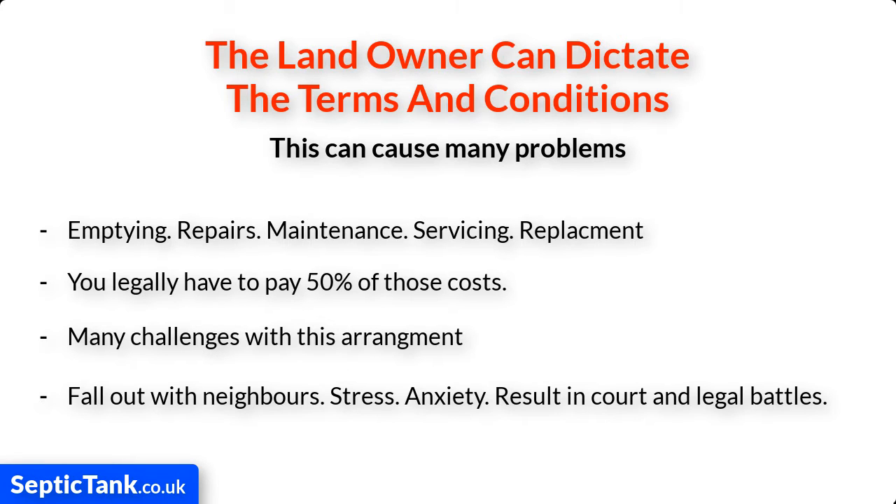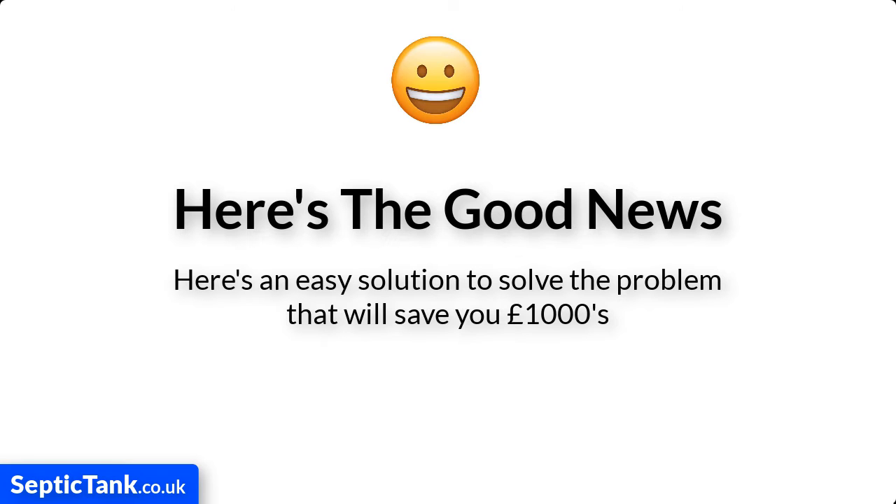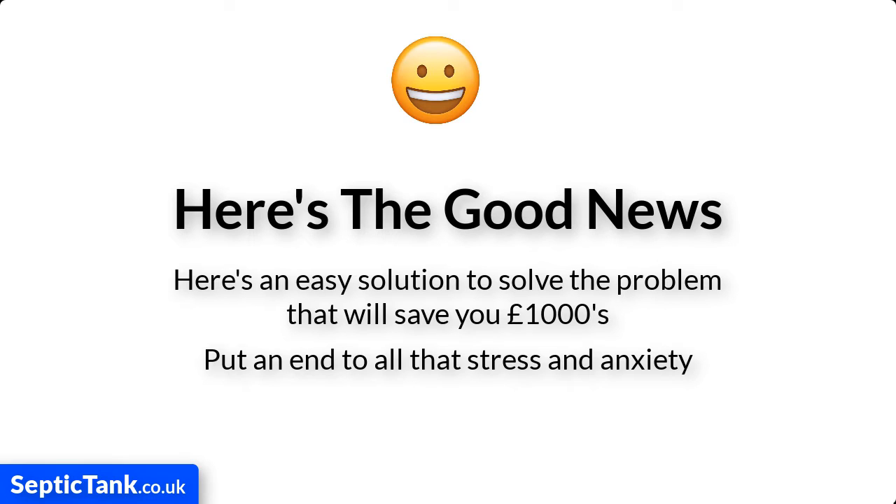There are many challenges with this arrangement. For example, it could cause you to fall out with your neighbors. It can result in stress and anxiety, and it can even result in court and legal battles. But here's the good news — I've made this video to show you a really easy solution about how you can not only solve this problem and save yourself thousands in unnecessary costs, but also put an end to all that stress and anxiety.